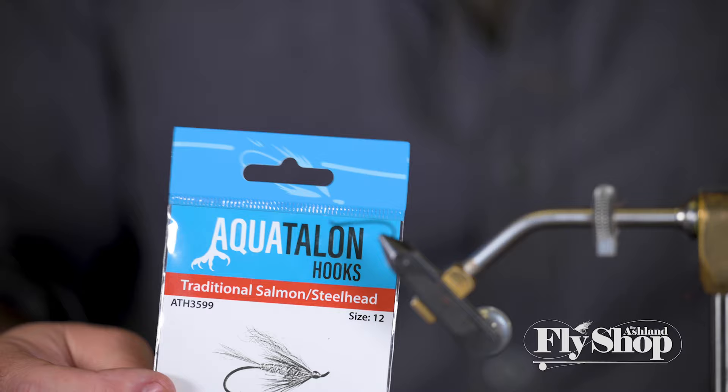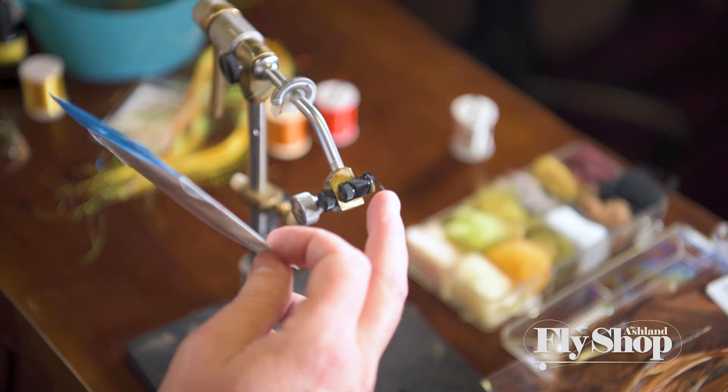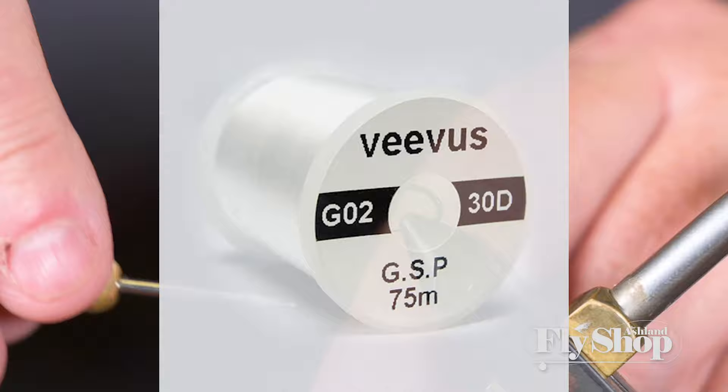This is the Aquafly's traditional steelhead hook. They're relatively new and I really like them — it's a little heavier so it's going to get you down there a little bit. This one is a size 12. Here we go — I'm gonna start my thread and get moving.